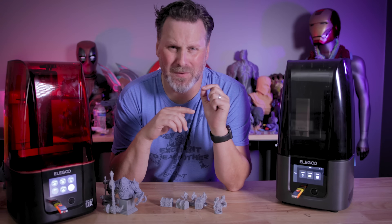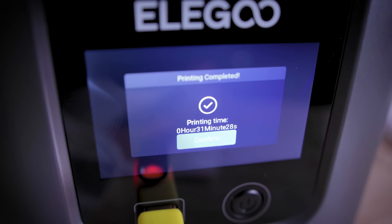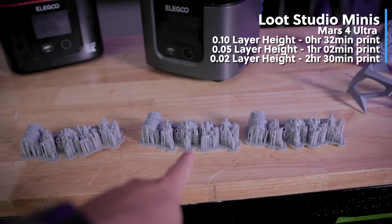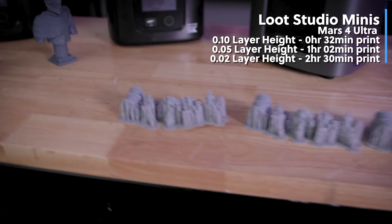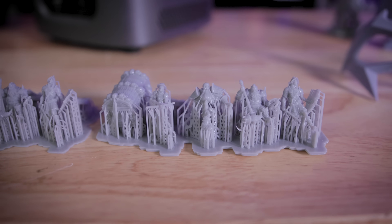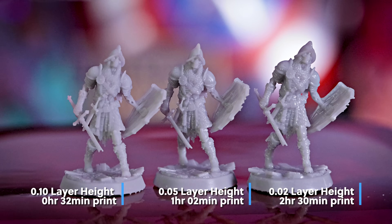Going the opposite direction, I went up to .1 layer height and printed some miniatures just to see how they'd turn out — it was about a 32-minute print job. Obviously the print quality isn't going to be as good as .05 layer height, which I also printed, or at .02 layer height, so we could do a quick comparison. You can really see the differences going from .1, which prints super fast, compared to .05.